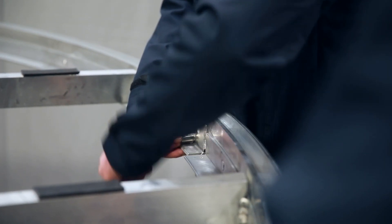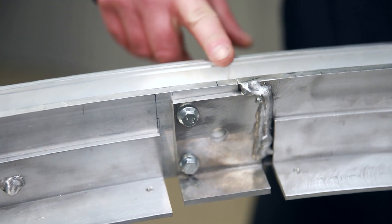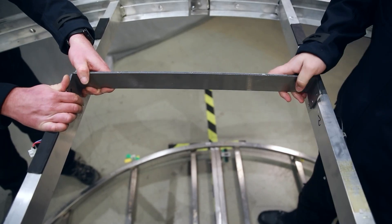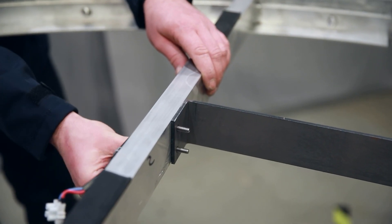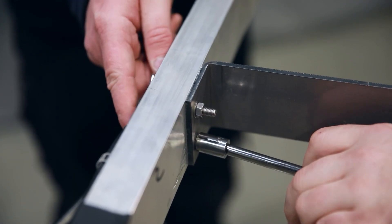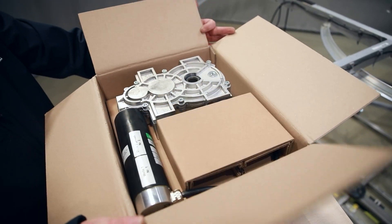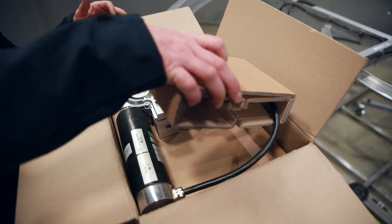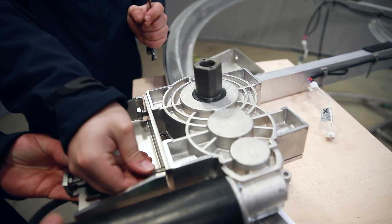Screw the two halves of the ceiling and put them onto the lifting tool. Then mount the additional stiffeners. Prepare the motor by attaching the mounting brackets, then mount the unit on the ceiling.